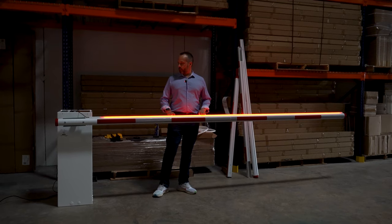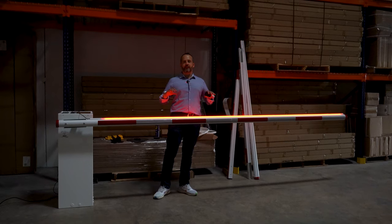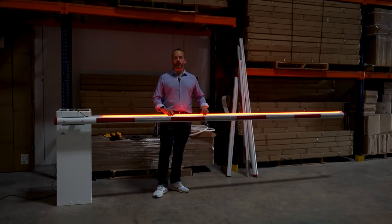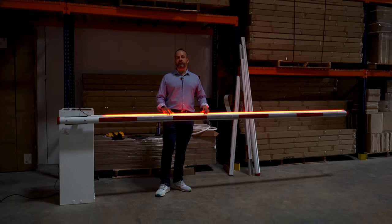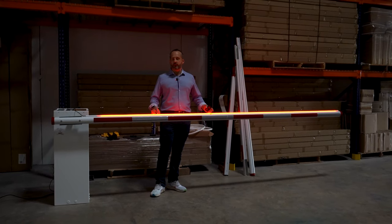The cool thing about our arm is that we try to make it as simple and as efficient as possible. The lights are industrial-grade LEDs encased in an aluminum sleeve that is rated IP67, which means that it's as waterproof as you can get.